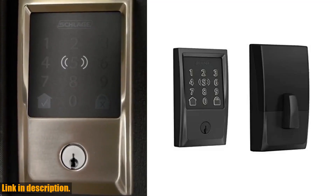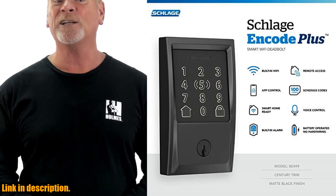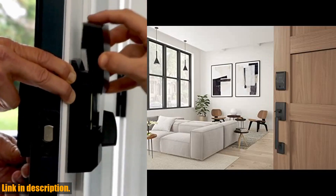It also works with Apple HomeKit and Apple Home Keys, allowing you to simply tap to lock or unlock using your iPhone or Apple Watch for easy and secure access to your home.